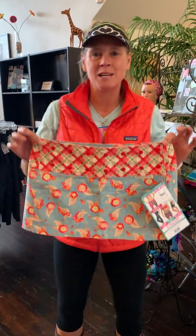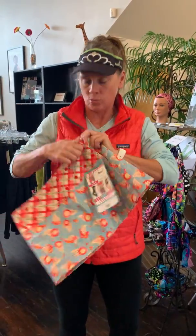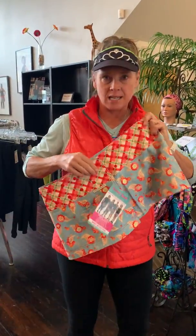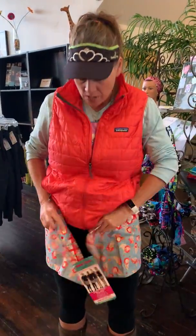Hey there, Stephanie here. I am holding a sport size skirt. It goes from a size 2 to a 14 with 3 snaps. I'm going to show you how it fits. This is my size. It goes on your hips, not your waist.